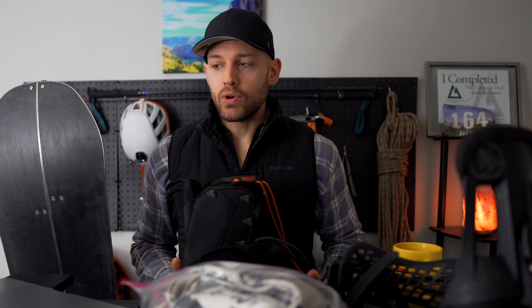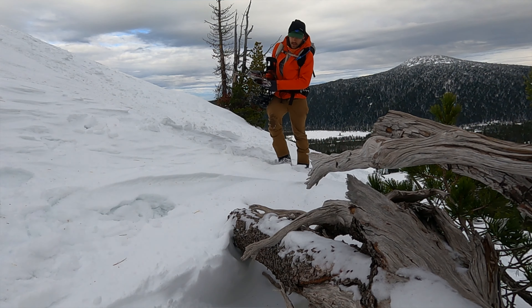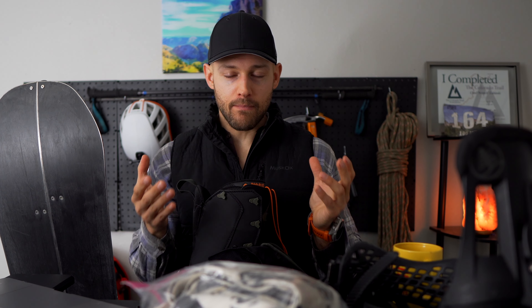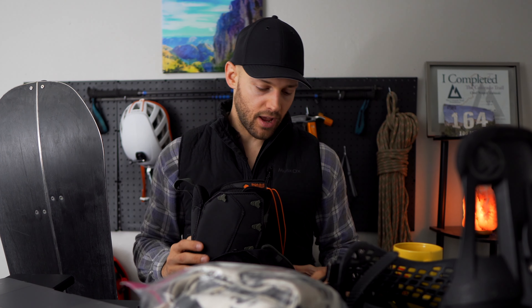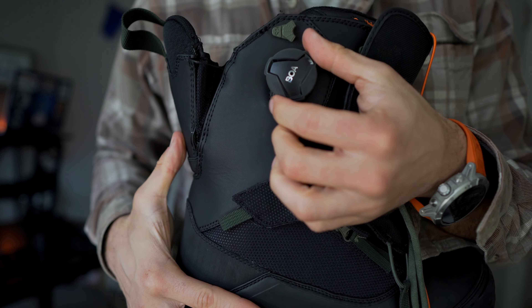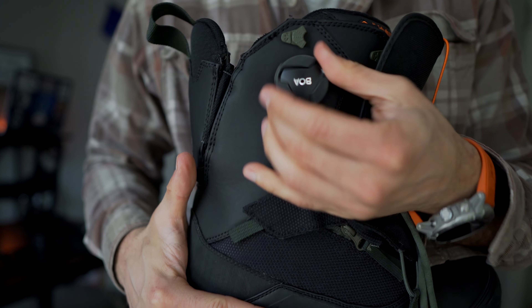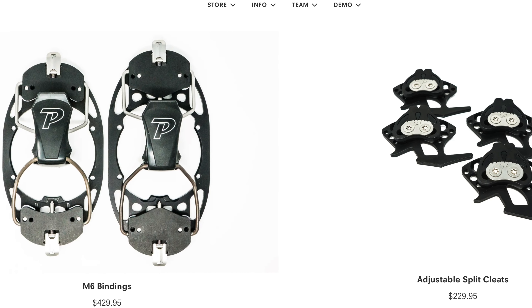Next you want boots. You have a few different options: your resort boots, split-board-specific boots, and hard boots. You can definitely use your resort boots at first — that's what I did my first year. Just make sure they're very stiff. But since 95% of splitboarding you're going uphill, you're going to want something made to go uphill that maybe sacrifices some riding comfort. What I got this year is called the Jones MTB — a splitboard-specific boot that sits between a resort boot and a hard boot. It has an adjustable heel that gives you a longer stride length. You can also get a full hard boot setup, but you need different bindings and different boots, which is very expensive. So I'll probably trend that way eventually, but what I have works for me now.